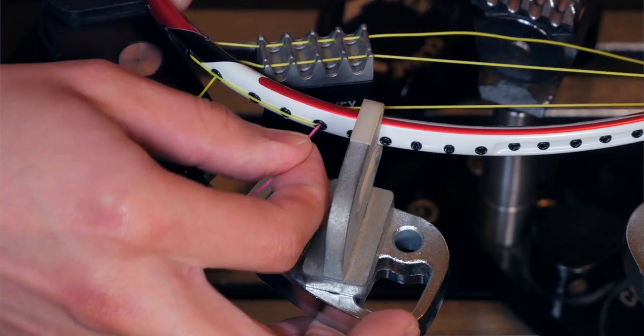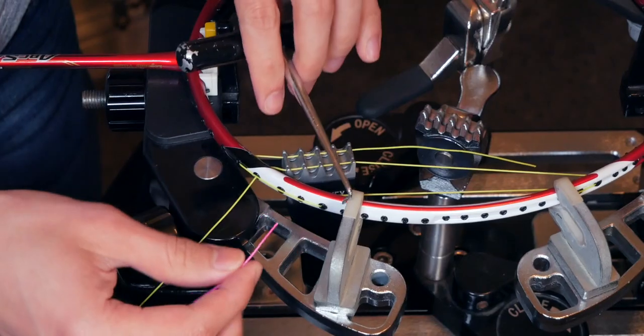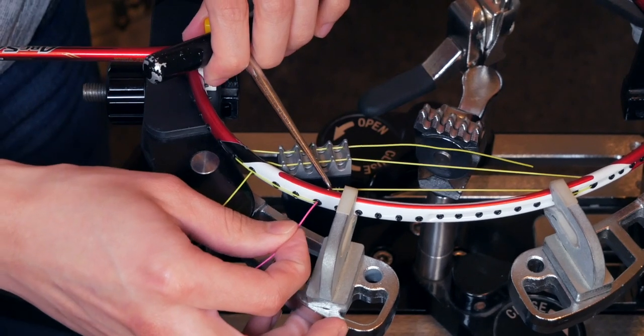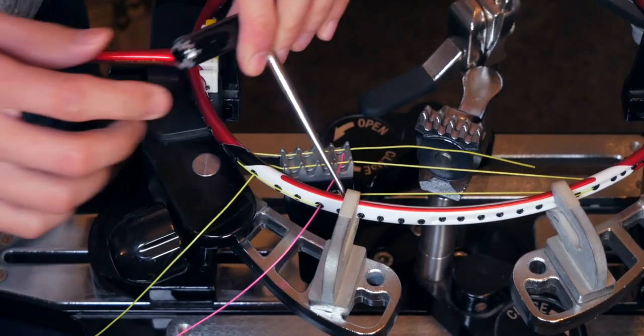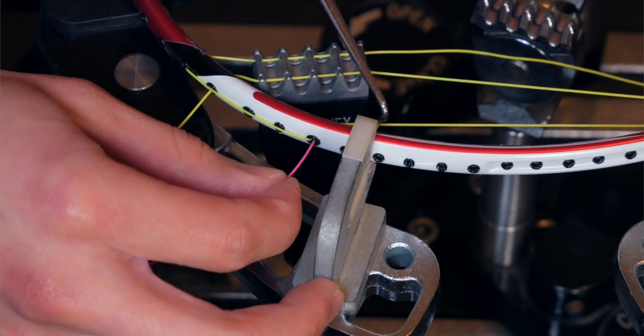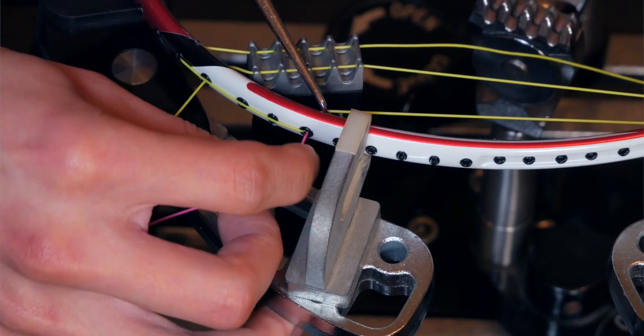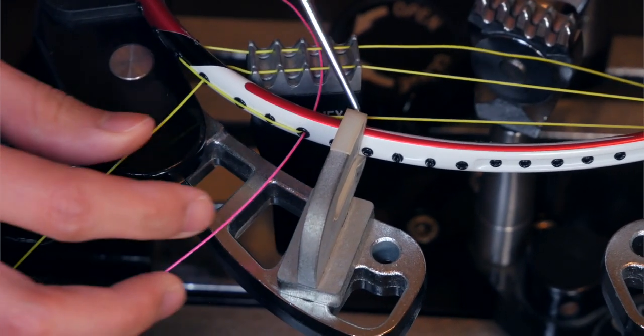The following tip might sound basic, but it's one of the easiest ways to get a string through a shared-hole grommet on a badminton racket: use a string puller or an awl. A lot of people use their pliers or hands, but this method is easier. Simply use the string puller or awl to pull the main strings toward the 12 or 6 o'clock towers of the stringing machine — toward 12 if you're on the top half of the racket, toward 6 if you're on the bottom half. No matter which side you're on, the string will be freed enough to come through the shared hole with minimal effort.